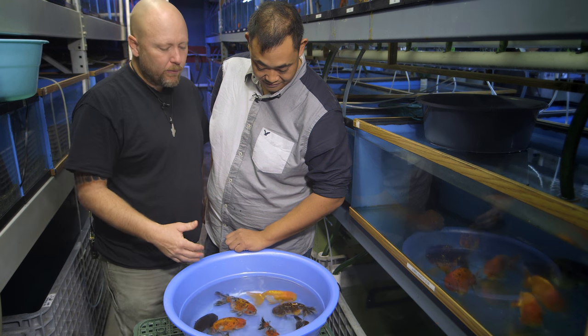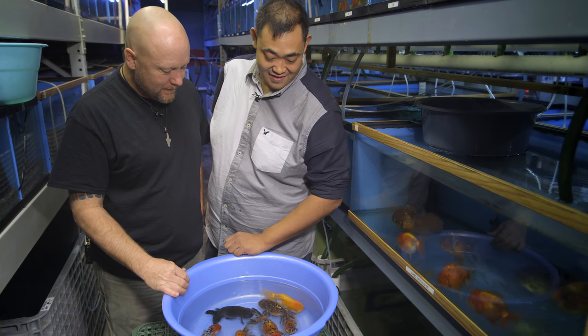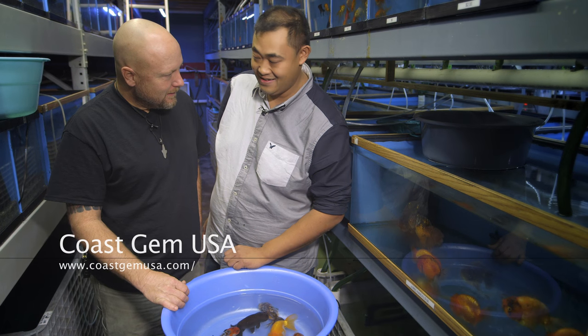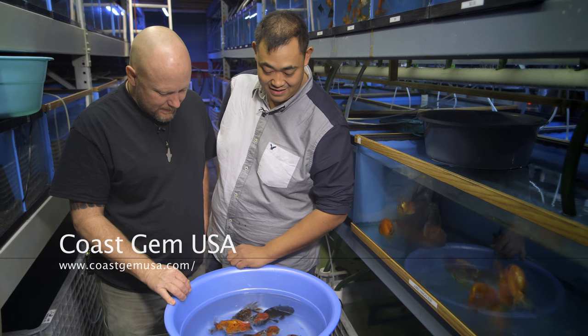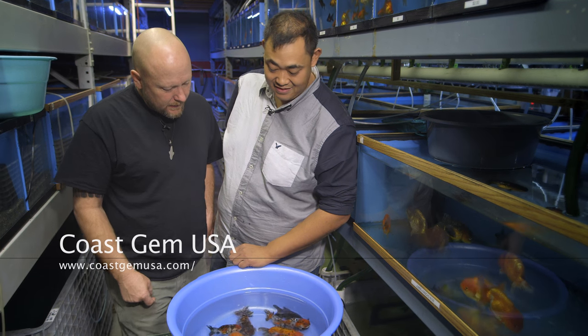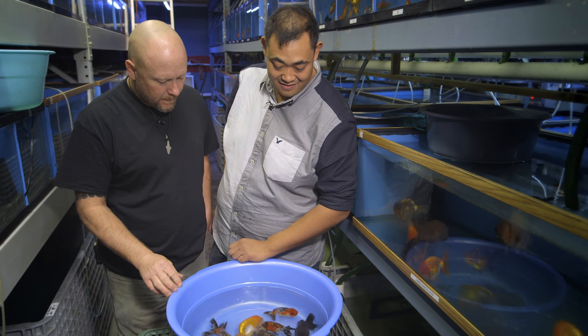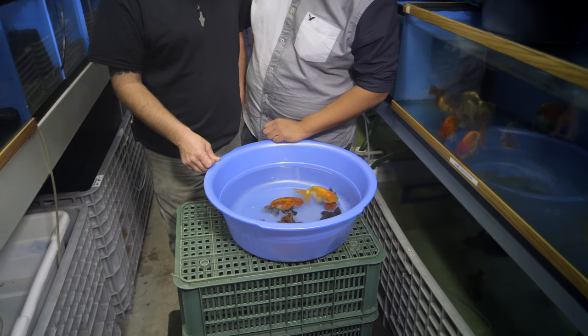So ranchus — tell us about when these guys came onto the scene, like the pond and aquarium scene. The ranchus have been here ever since I was growing up, ever since I was a kid. They've been here for hundreds of years already, developed a couple of hundreds of years ago. So they've done a lot of hybrids over the years? Yes, they've been doing a lot of crossbreeding between different versions to create the ideal ranchu.